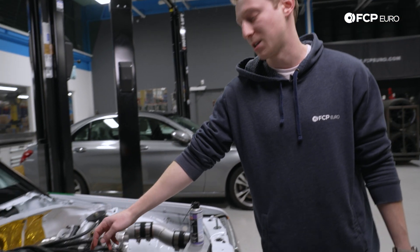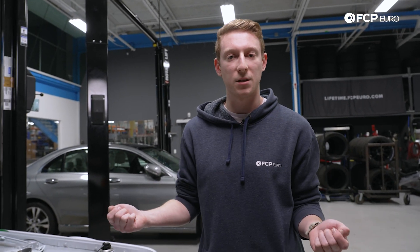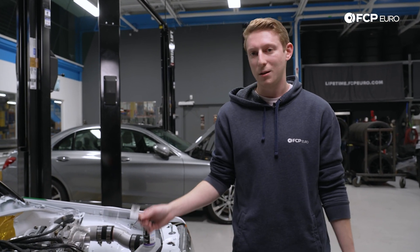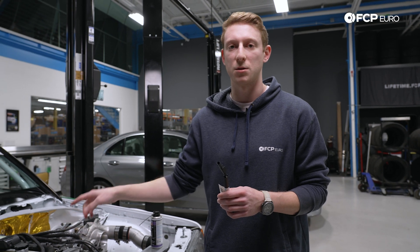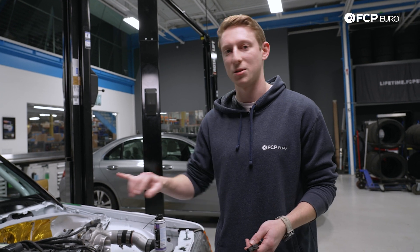We also have the camshaft position sensor on site if you choose to replace that as well. Or if you disconnect all of these connectors, find no residual oil, and just want to make sure you never have an issue of oil in the wiring harness — in the case of the four-cylinder cars, just get four of these: one on each cam magnet and one on each camshaft position sensor. Obviously the bigger engines like the V6 and V8s, you're going to double that for each cylinder bank.